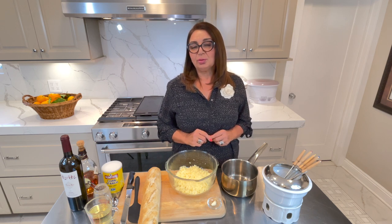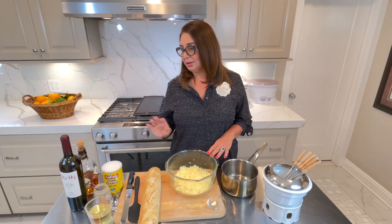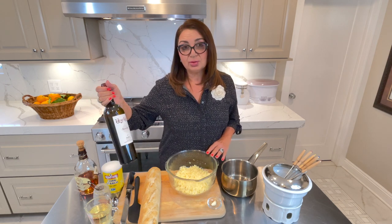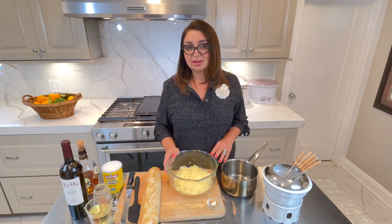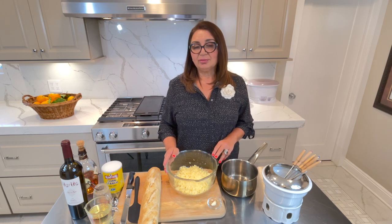To make cheese fondue, all we need is cheese and dry wine. Any kind of dry wine would work. Today I'm going to use Armenian wine called Gangun. It's a dry wine and it's perfect for this kind of application. But you can use any kind of dry wine — Pinot Noir or Sauvignon Blanc. Anything that you have, it will work.